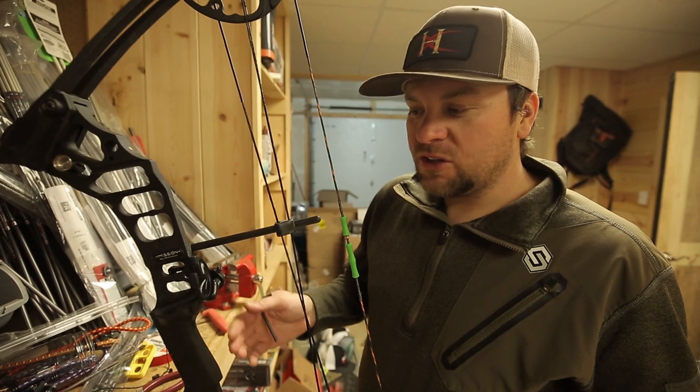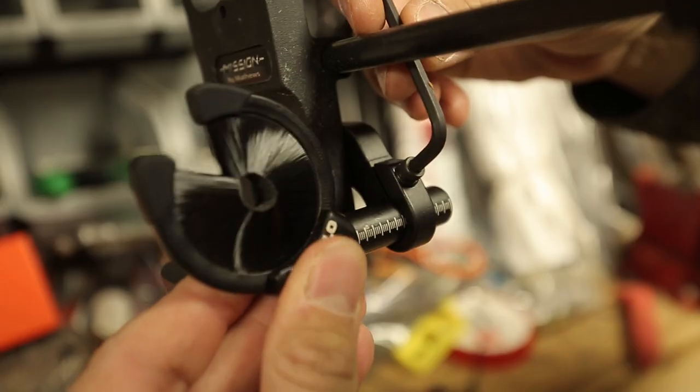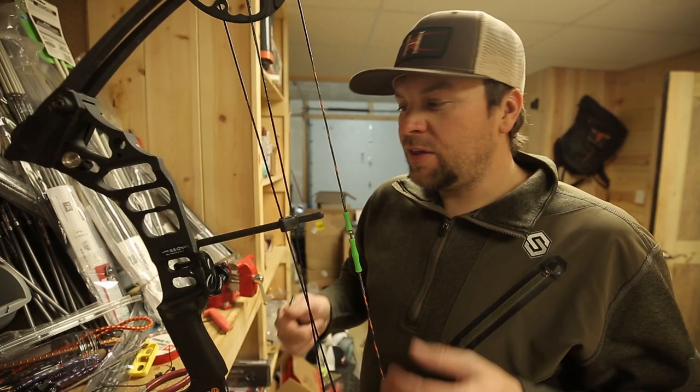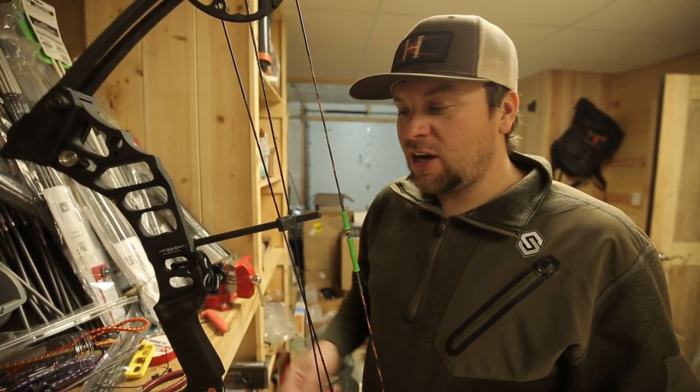This rest is awesome because it's compatible with aluminum or carbon arrows. It's easy to install. It's a full containment rest and it'll get the job done whether you're a youth hunter or an adult that just likes simplicity. This rest right here will get the job done.